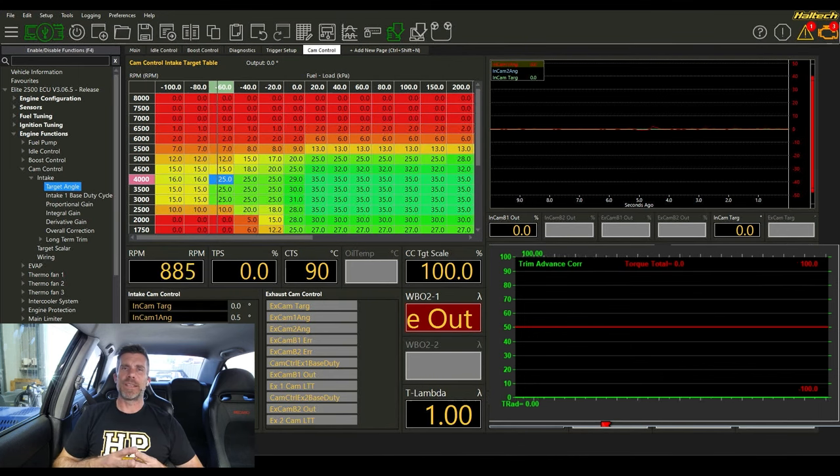Tuning cam timing is something you cannot do a good job of without a quality load-bearing dyno like a Mainline Pro Hub. We need something sensitive — this is not something you can do accurately on the road. If you're road tuning, you're probably as well to leave the base map, at least for the Mitsubishi Evo 9. The base map is already pretty close to the mark, and any gains without engine modifications are essentially rounding errors.